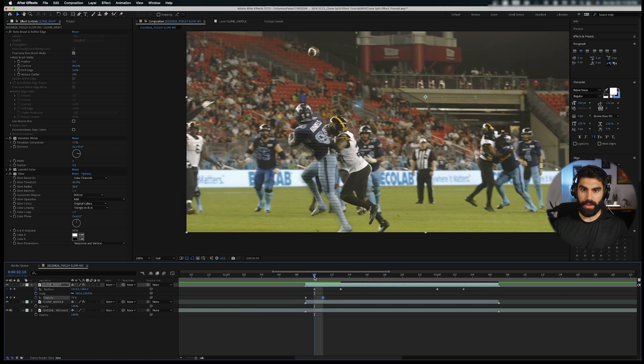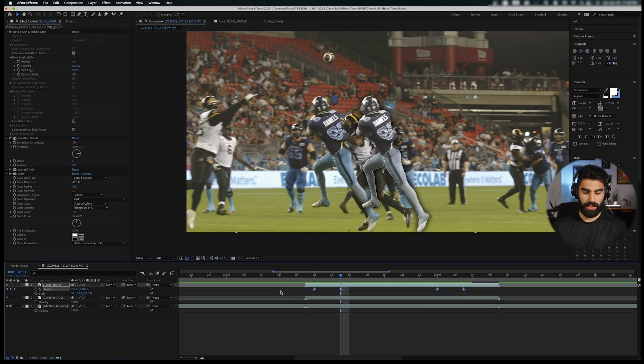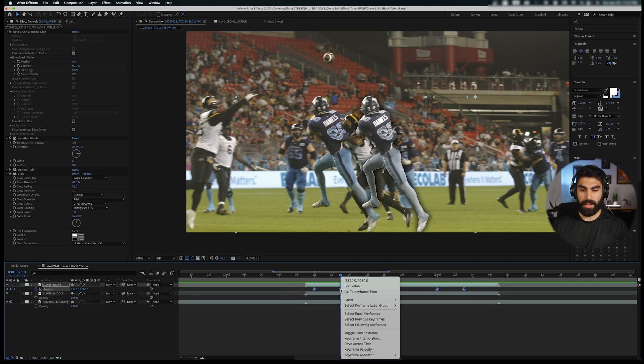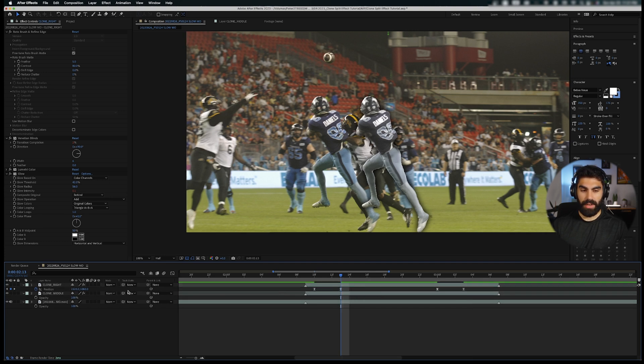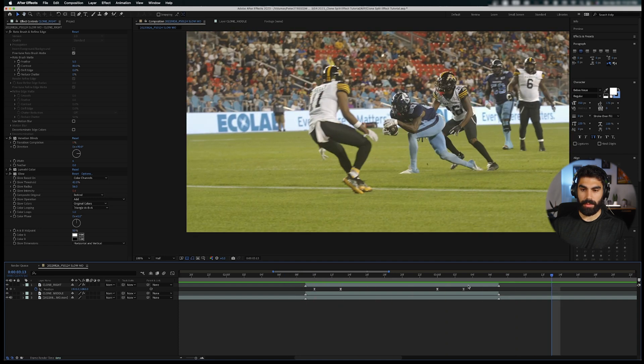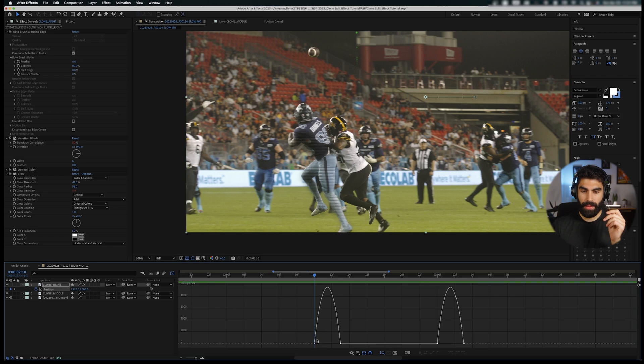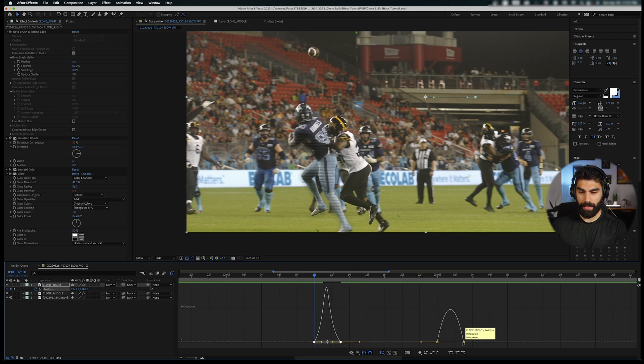The effect now fades in over the guy and then pulls out — that's good. Highlight all position keyframes, right-click and choose Keyframe Assistant > Easy Ease. This gives us quick movement but it's still not fully smooth and there's no motion blur. Highlight all keyframes again, go into the Graph Editor and pull the handles in to make the movement more seamless. Then click the Motion Blur toggle on this specific clip to enable it.